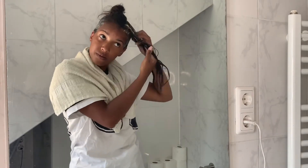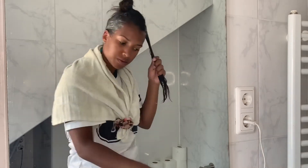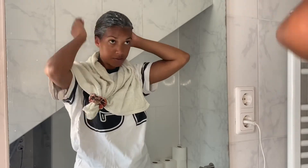You can leave the mask in for as long as it takes for it to dry. I believe I left it in for about half an hour before I washed it out, and I also used some shampoo to make sure to really get rid of all of the mask.